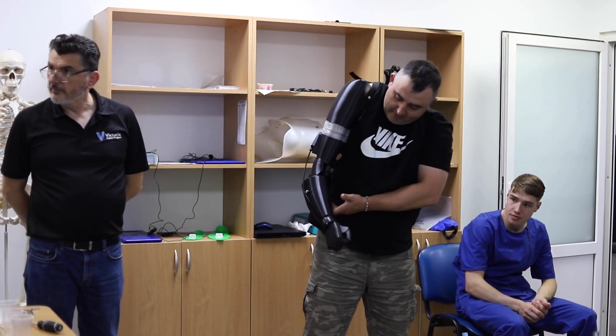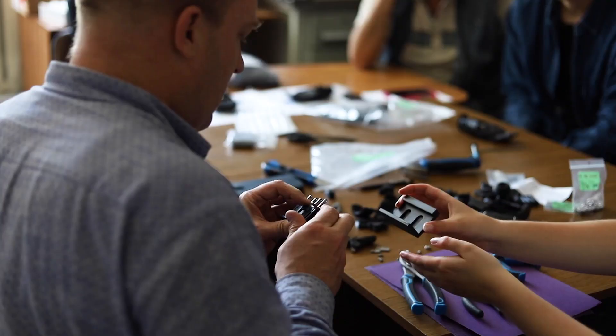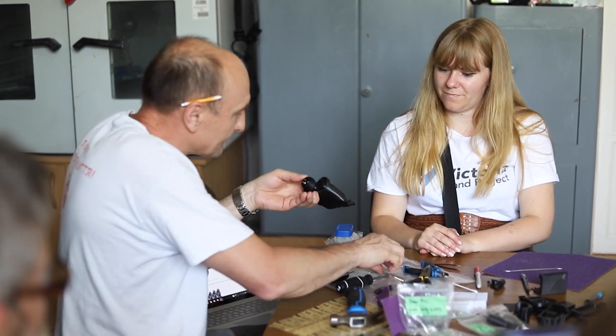Using the Ultimaker printers with the Formlabs AM material, we're able to produce these prosthetic devices. The quality is amazing and the strength is also very important for the prosthetic devices. Many clinicians around the world are very happy with the end result.